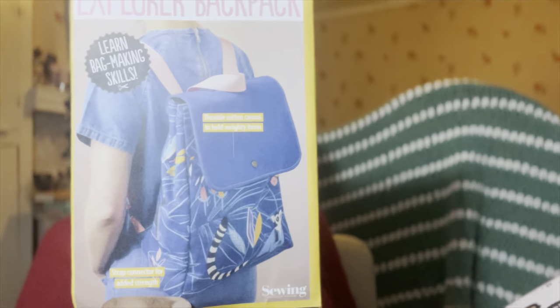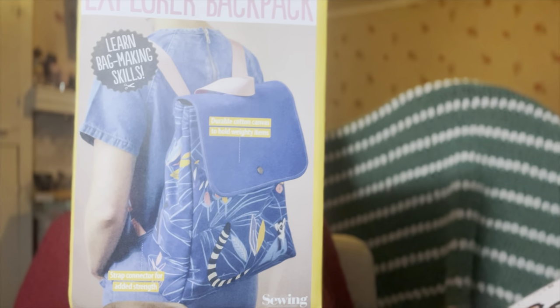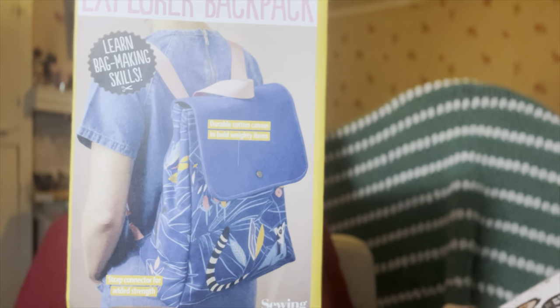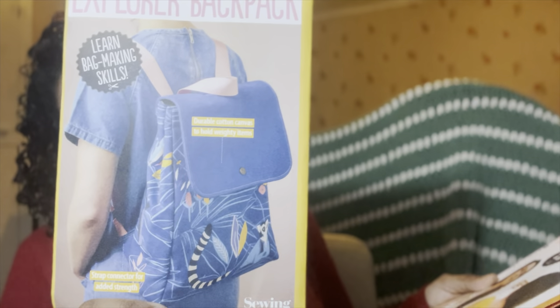Let's dive into it. As always, I like to do my first thoughts so you get my initial reaction. The Explorer Backpack — that's really cute. It says durable cotton canvas for weighty items. Normally we have a lot of tote patterns, but this is different. Test your bag-making skills and stitch a perfect backpack for summer adventures. It's really cute. I don't know if and when I'll ever have time to make it, but I like it.